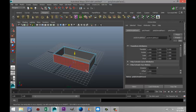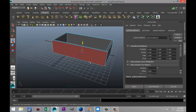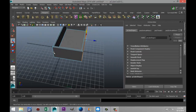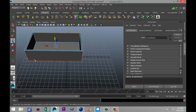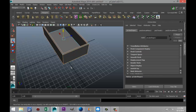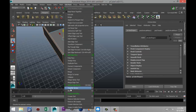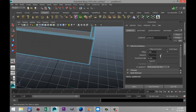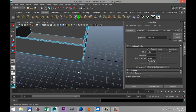Now what we're gonna do is we're going to select a couple of edges here, so right-click go to edge mode and we're gonna select these edges and those as well, then go to edit mesh and hit bevel. Because these edges are never a hundred percent rectangular, so we're gonna curve that a little bit.